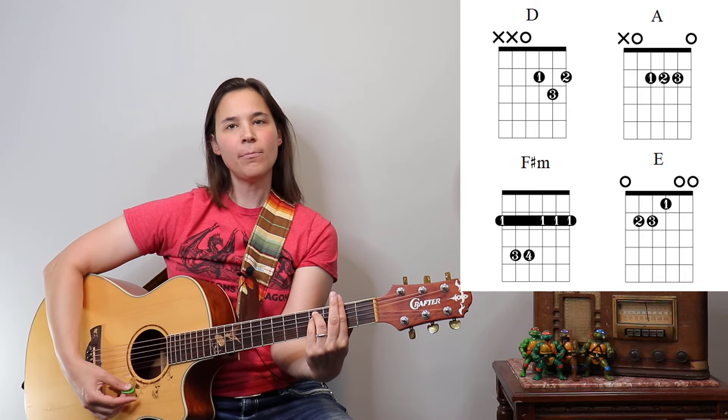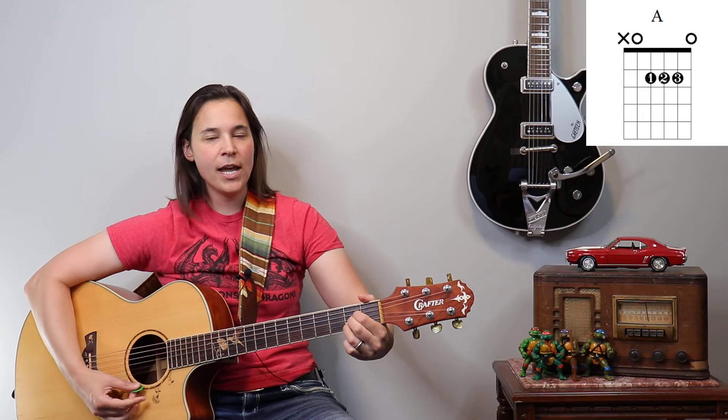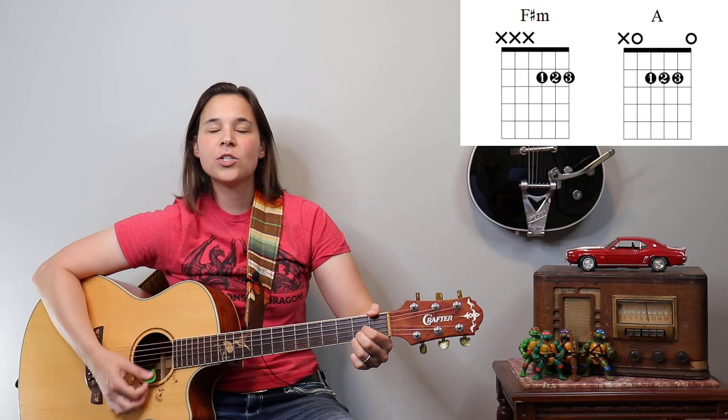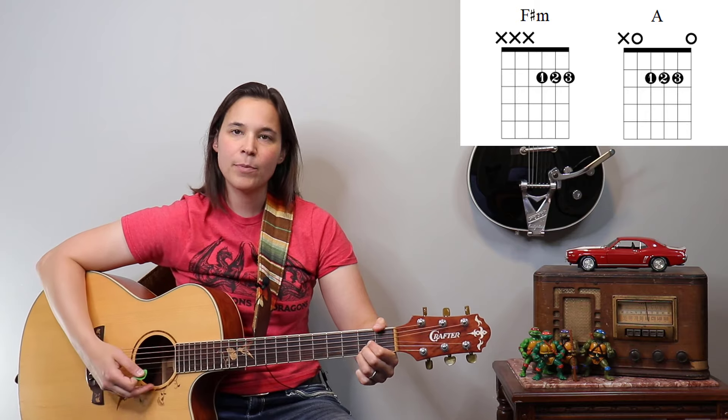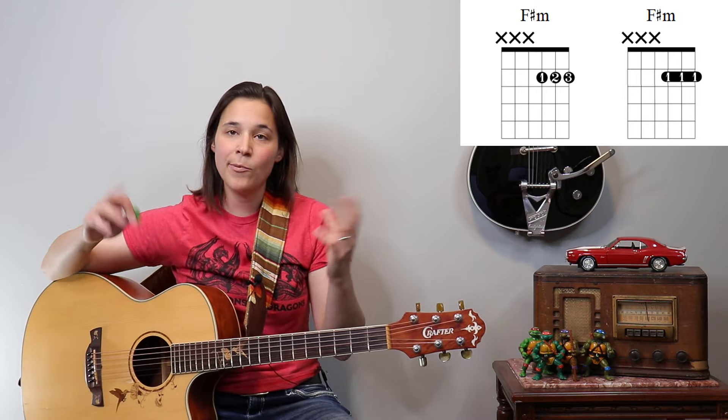We also have an F sharp minor bar chord. If you don't know an F sharp minor bar chord, the easiest thing to do is take your A chord and play the bottom three strings — it won't sound the best but it will work. Or you could just bar it with just your first finger, whichever way works for you. That is an easy way to play the F sharp minor chord.